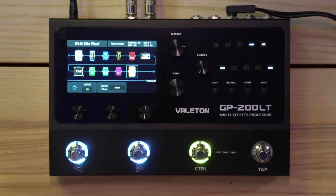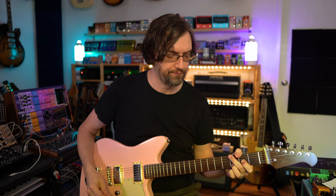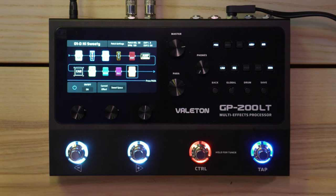This is a 50s Place preset. It brings in a preset chain — it's not a touchscreen so you have to navigate everything manually. Let's try a couple more: Clean Fuzz.